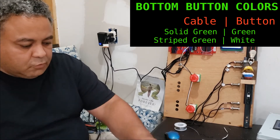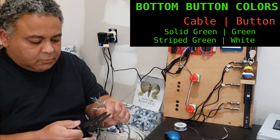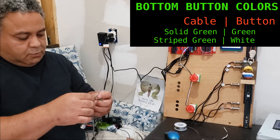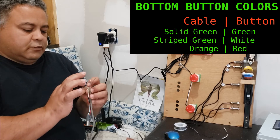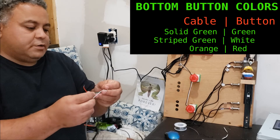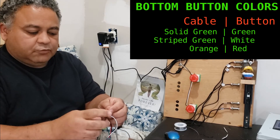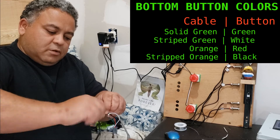I have two more wires on the floor one button to connect. I'll strip those and pick two more wires from the network cable — I'll use the orange and the striped orange to keep them in pairs. The solid orange will connect to the red wire, which will be my LED 12-volt power supply, and I'm going to use the striped orange for the black wire on the button for the ground on the LED.